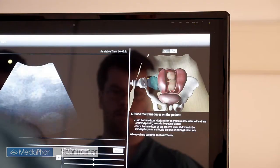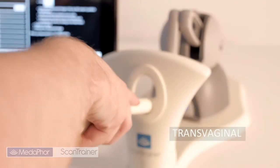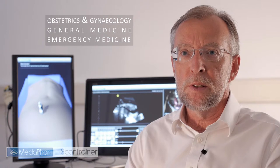Scantrainer is a multi-platform, multi-application training system suitable for training transvaginal and transabdominal scanning skills in obstetrics and gynaecology, emergency medicine and general medicine, with other applications currently in development.